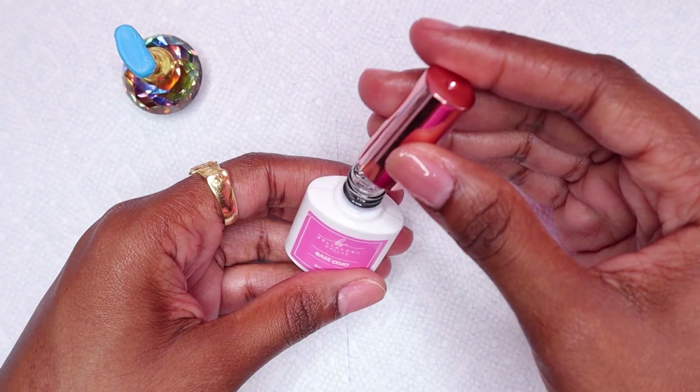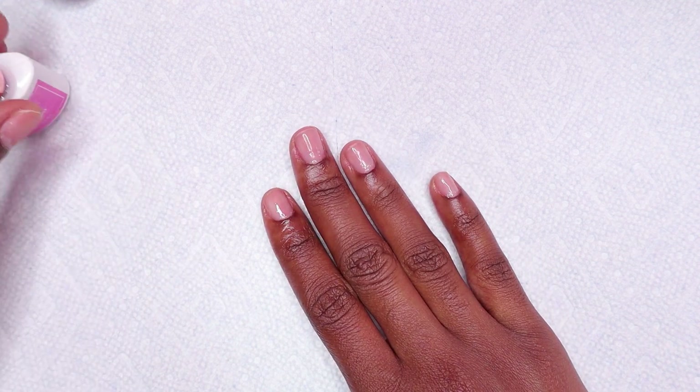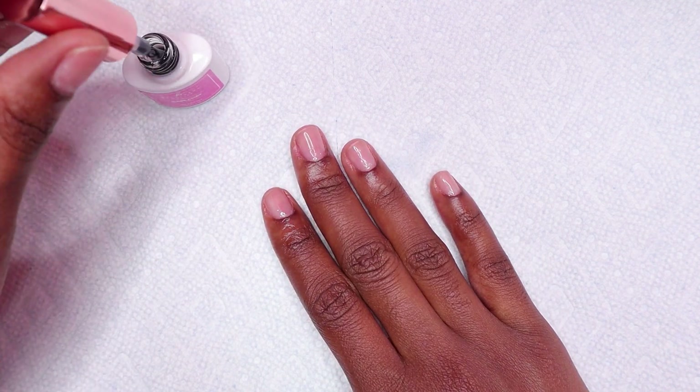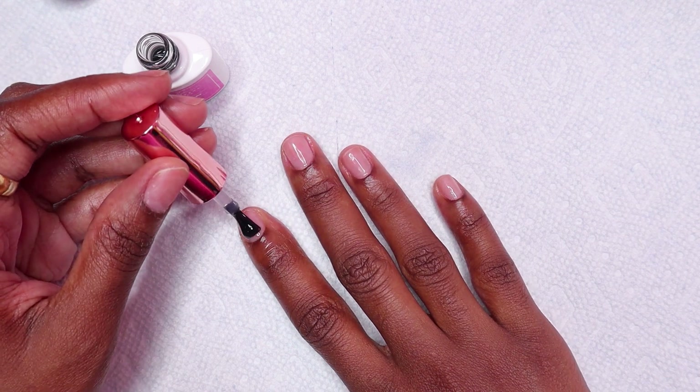Hey guys, welcome to my channel. Make sure you hit that subscribe button, so let's get right into this video. Today I will be using Bellovina polygel and I'm going to be doing a spring nail design where I encapsulate some glitters and dried flowers using the Femi Beauty method.